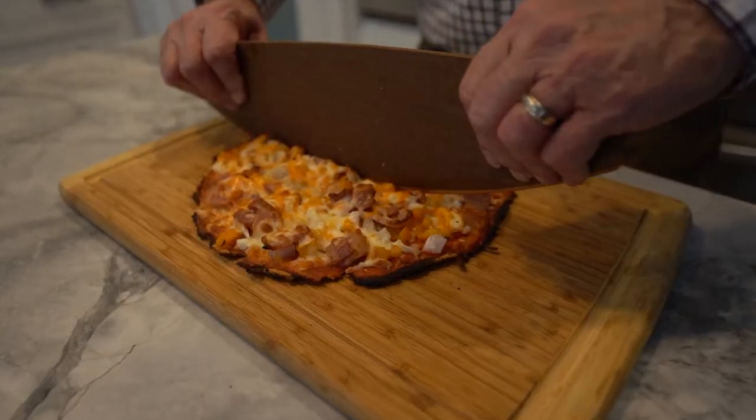Pizza that is low carb and healthy. It is high in protein, high in fiber, and very low in net carbs.